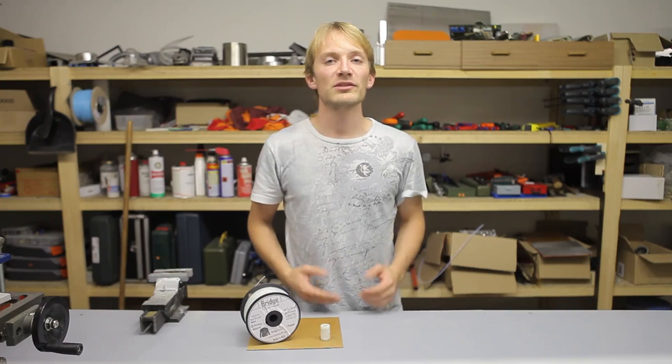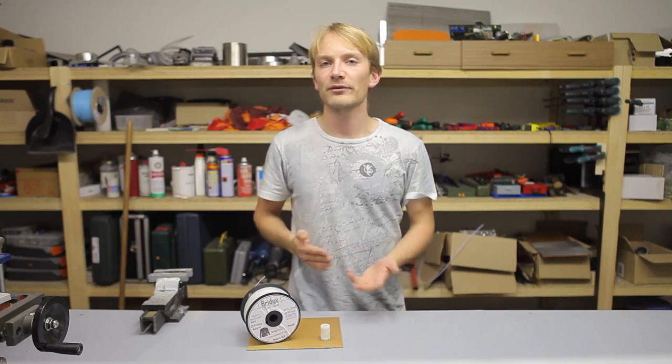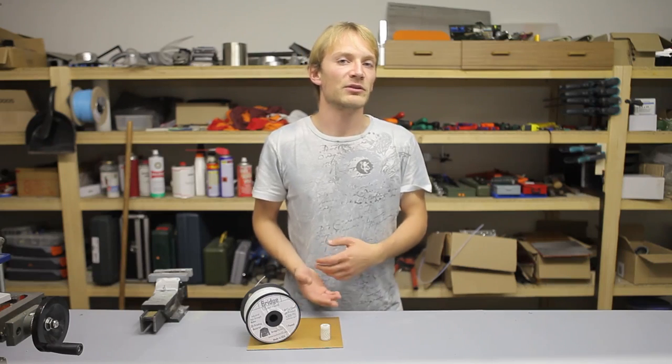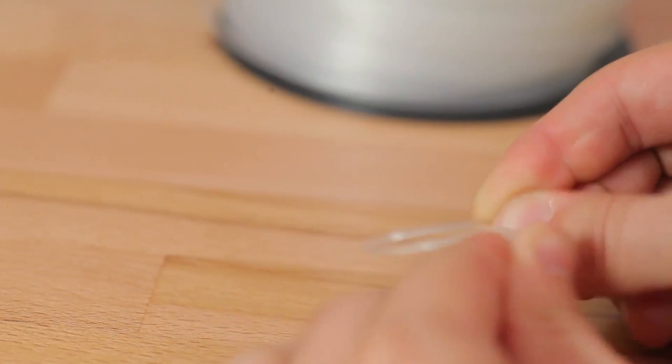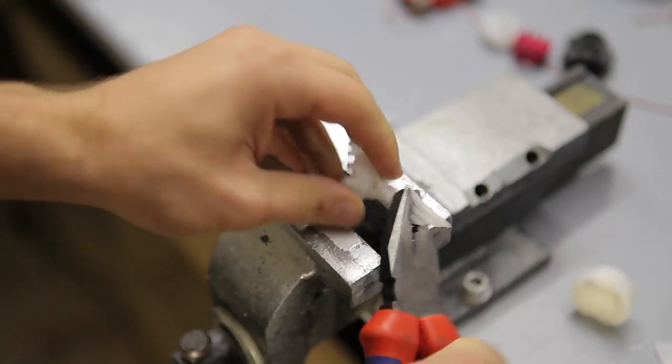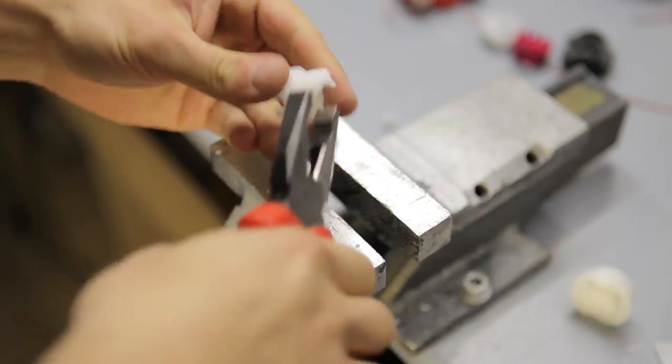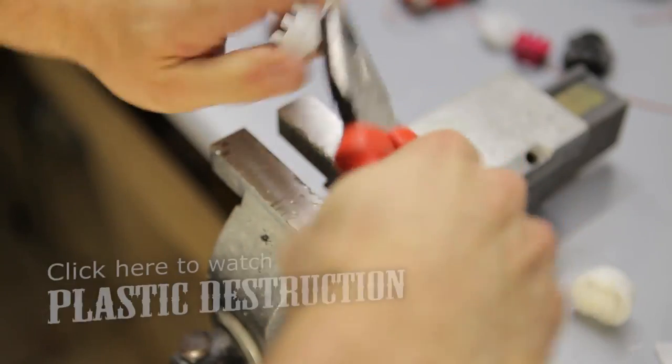First and foremost, nylon is tough, in a couple of different ways. It's got an excellent layer bonding strength. It doesn't break when you bend or stretch it, because it is a material that you can bend and stretch. It doesn't snap or break, but instead tears off like a piece of cloth, which I've demonstrated in the plastic destruction video.